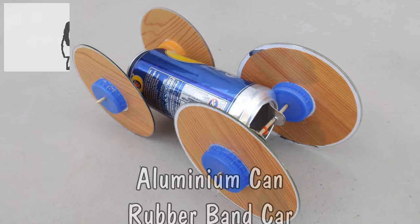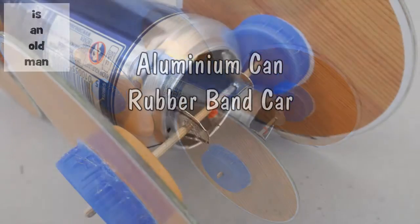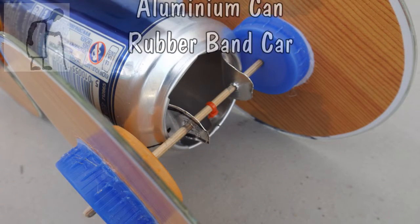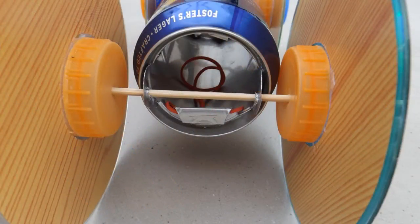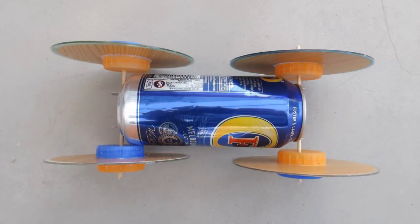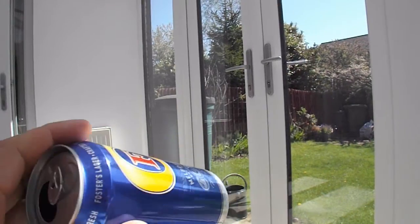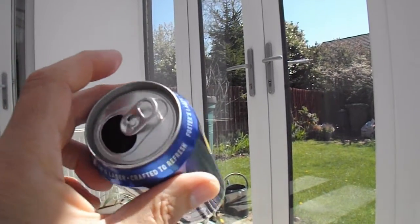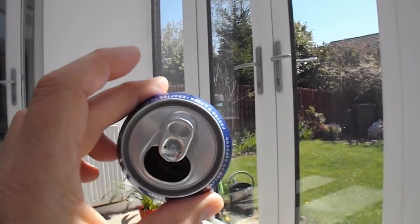Hi guys. I've got a request from Epicface3000 to make a rubber band powered car. I haven't made one of them for a couple of days I suppose. He wants me to make it out of an aluminium soda can or tin can. Well, I haven't got any of them — I do just happen to have a beer can here so I'll use that.